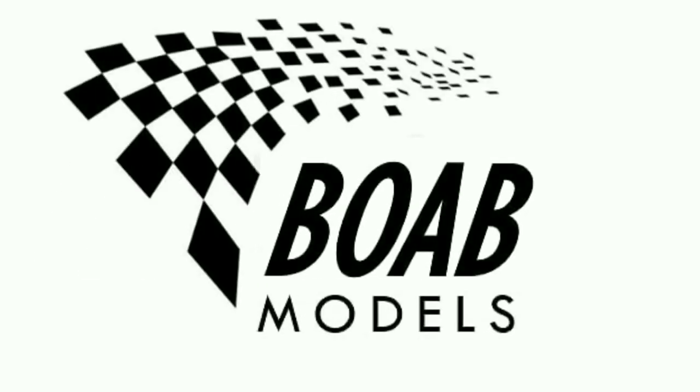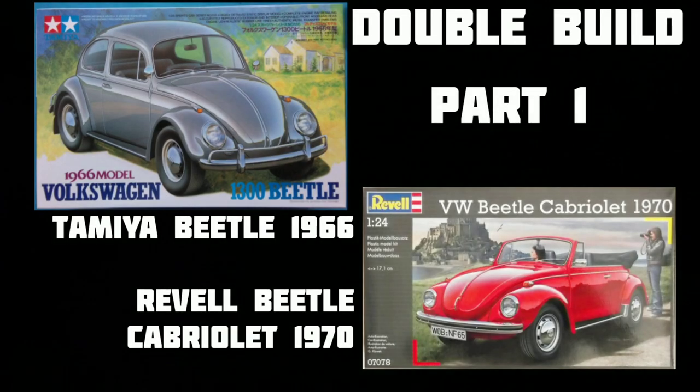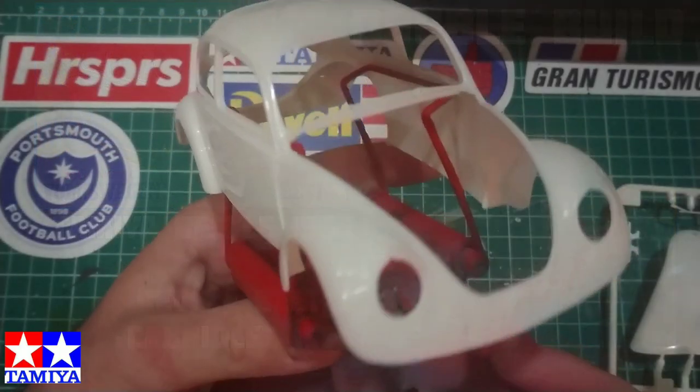Welcome back to Building on a Budget Models. Today we're going to be starting the double build of the Tamiya Beetle 1966 and the Revell Beetle Cabriolet 1970.